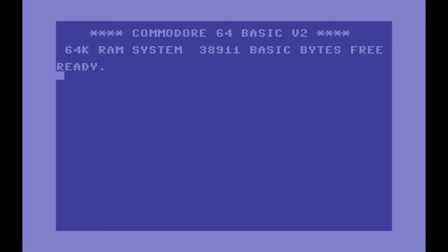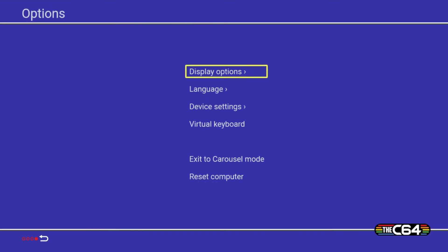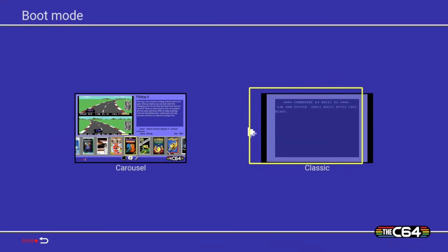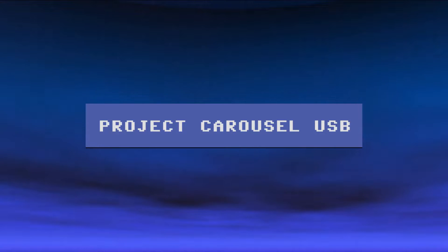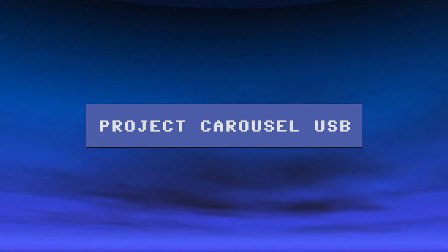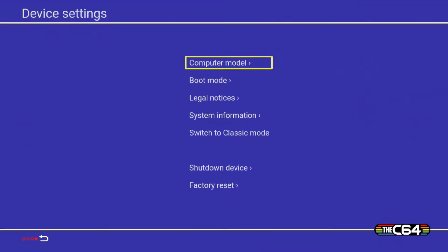When I turn on mine it automatically goes to classic mode — that's just the way I have it set up. To change it, go to Options, then Device Settings, then Boot Mode. Go across to Carousel and make that your default. Now turn off the machine, put in the USB drive, turn it back on, and you'll be presented with your normal carousel screen.